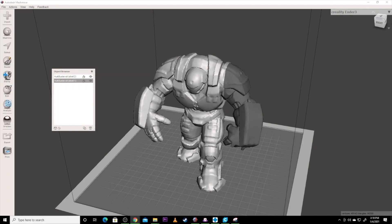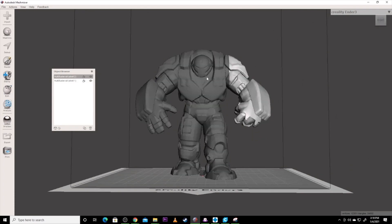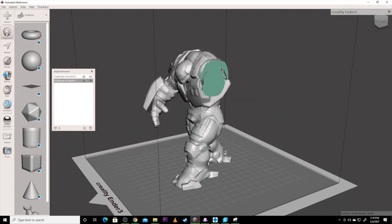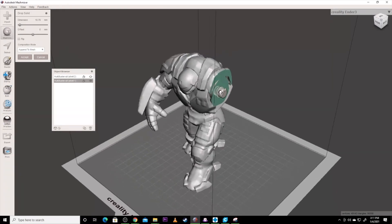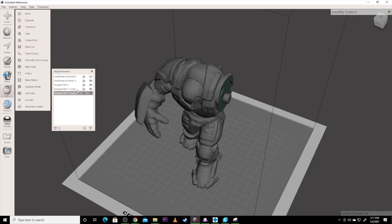Now we're going to create the alignment pin. We've split the model and got it ready, but I want to put a pin in here to make it easier to glue. I'm going to hide the arm from view, rotate to see the cut face, then go over to Meshmixer and grab a cylinder and drag it in. I can resize it and move it to get good alignment, shrink it down, and move it to the center of where we're working. That's basically the pin. I'll hit Create New Object and Accept, then make a copy of that two times.